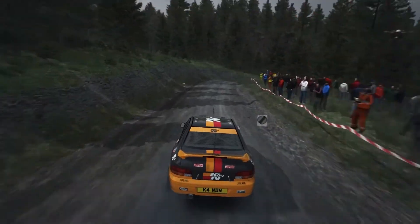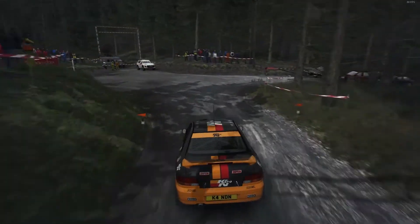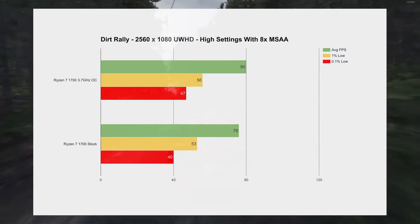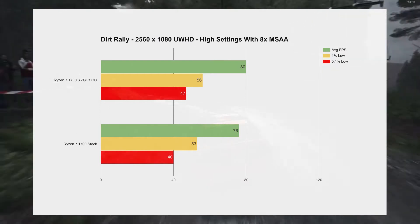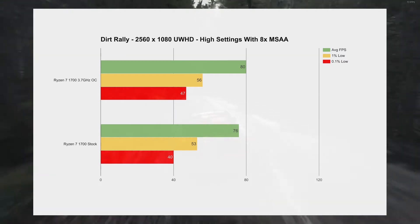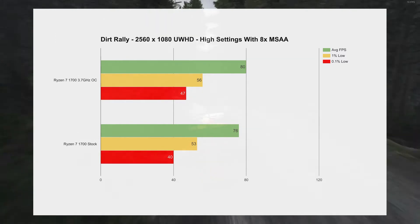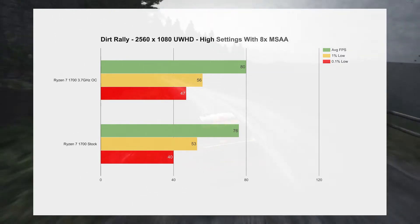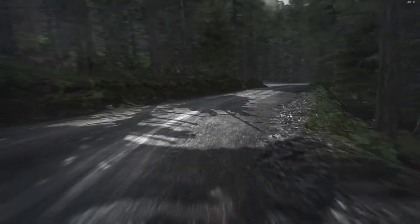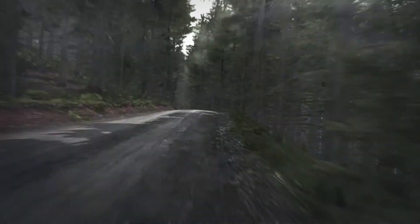Next we have Dirt Rally, and this is a game that is fantastic at 2560x1080. I had the game at high settings with 8x MSAA, and averagely it looked good with no stutteriness. With games like Dirt or F1 2015, you really want your minimums to be at least above 30fps — any stutter just ruins the experience. With Dirt Rally on the Ryzen processor it was fantastic, and I was quite pleased. It also seems to have been affected slightly by the overclock, indicating it is a CPU-bound game, which is good to see that Ryzen holds up well in that.